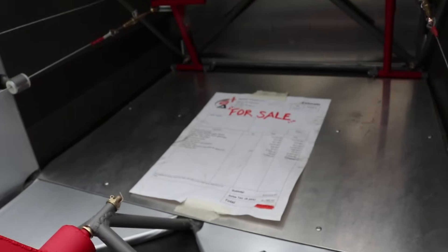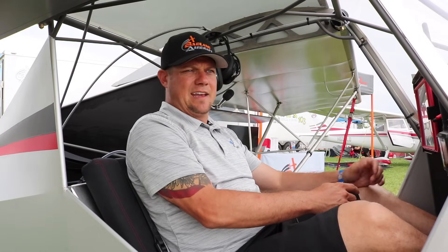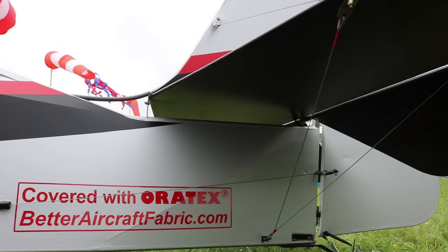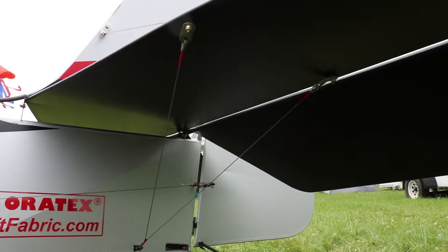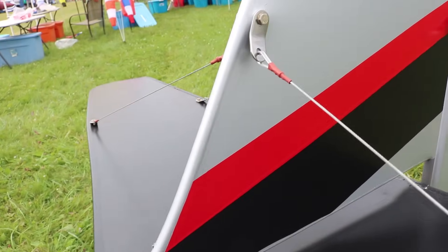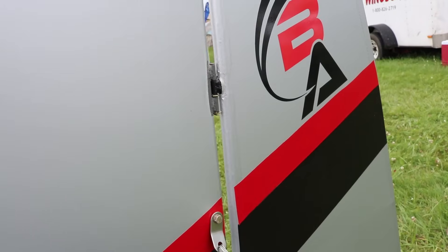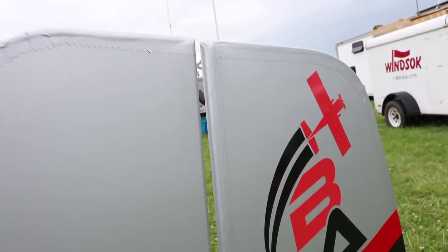Optional toe brakes — if the customer chooses heel brakes versus toe brakes, you can do that. But brakes are not required in an ultralight like this. Landing roll is less than 100 feet. This one is covered with the Oratex UL 600 — it's super lightweight, comes pre-painted, no painting required at all. The tech support from Oratex is absolutely fantastic. Those guys were with me every step of the way, and the final fit and finish just turned out fantastic.